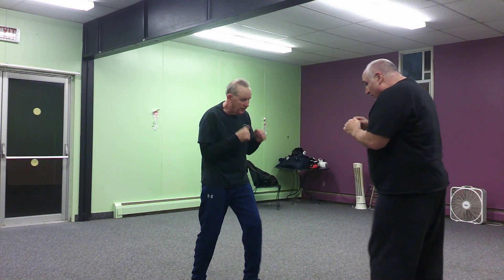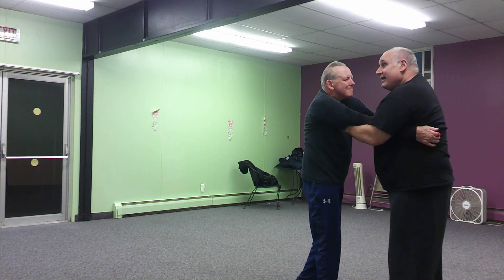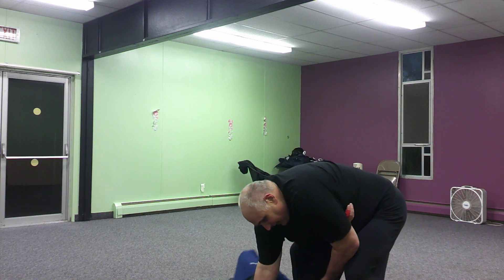I can follow this up. The other hand comes in — go arm wraparound. Now I can change it to a single arm wraparound: let go of one and boom, sweep them down.